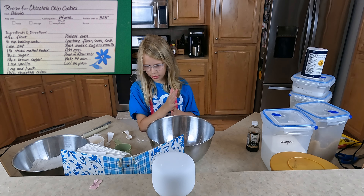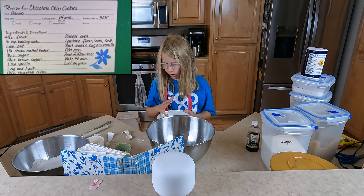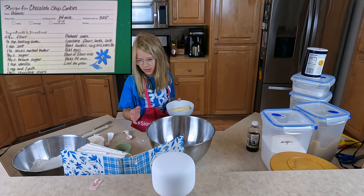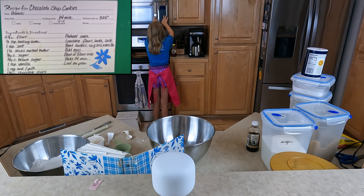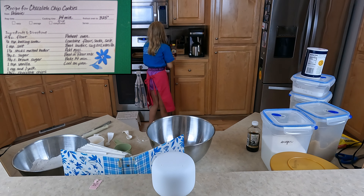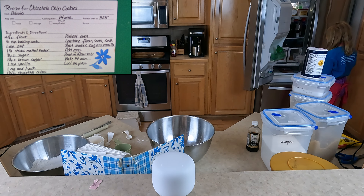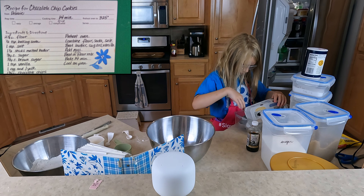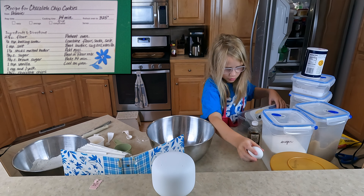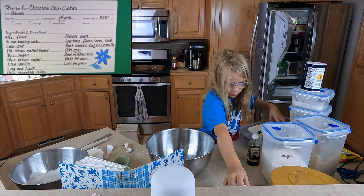Now we need to beat butter. I have one and a half sticks of butter, so that should be good. Pop it in here. I'm going to get my two eggs out. One — whoa — there's two.